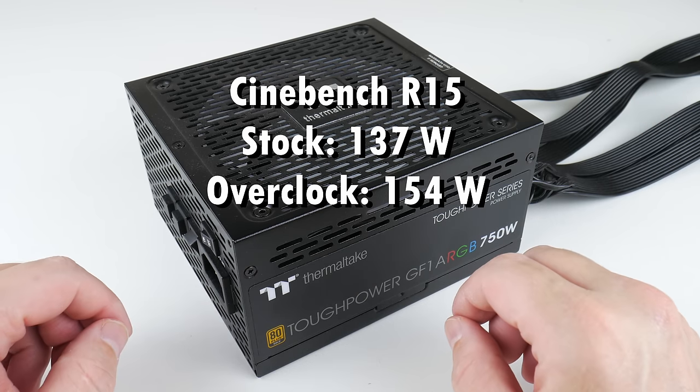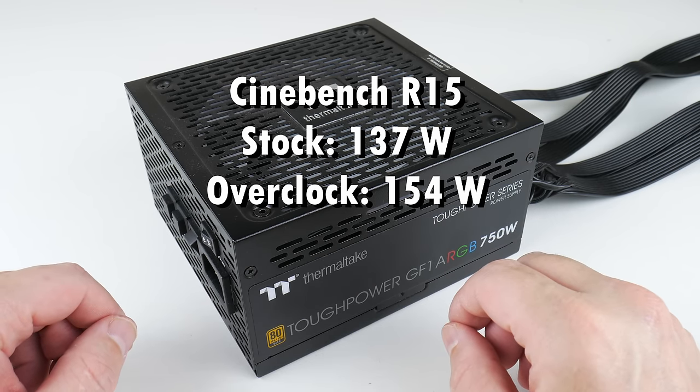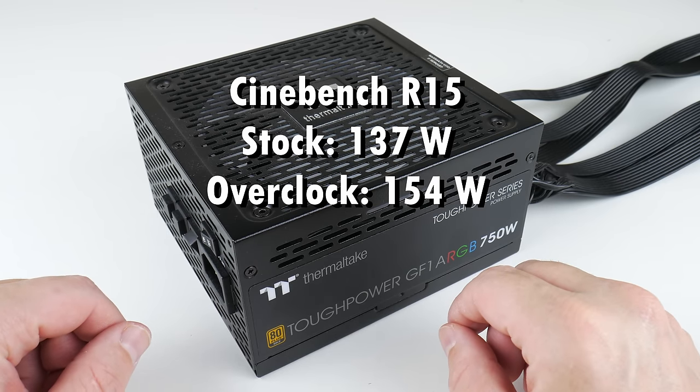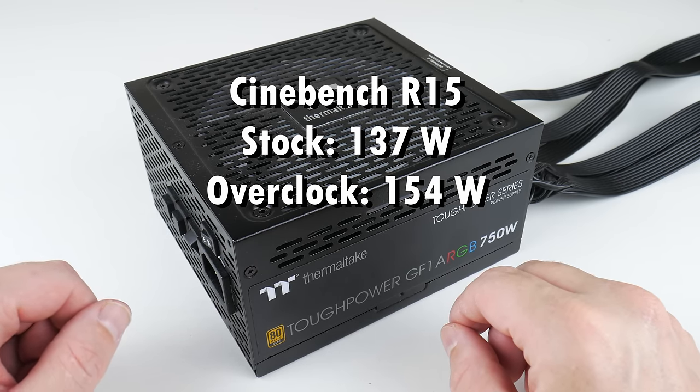The overclock will consume more power. In Cinebench R15, the stock machine draws 137 watts and with the overclock 154 watts.